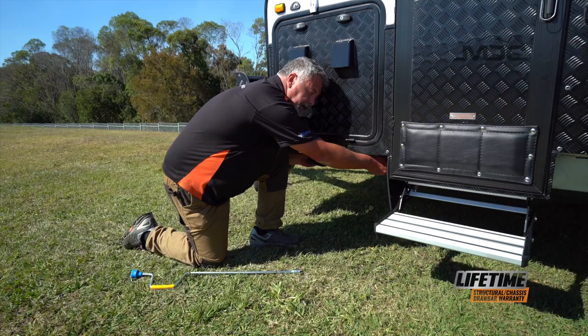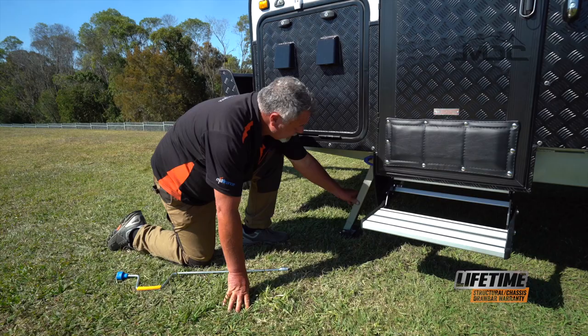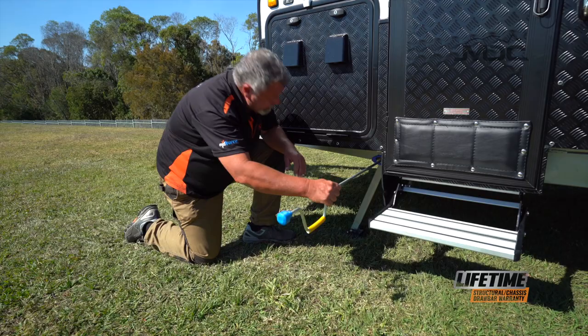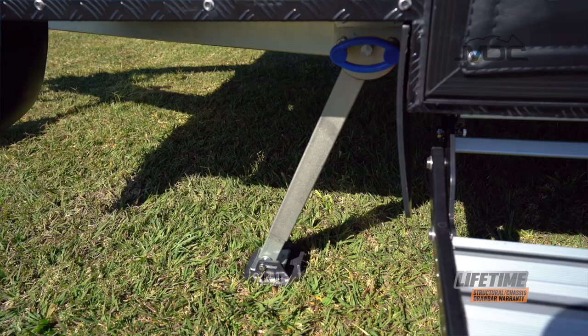Simply grab the blue handle, pull it out, and lower the stabiliser leg down. Once down, push it until it locks into place. Now we can put our brace in on the nut and wind our leg down. That'll keep your caravan nice and stable while you're walking around inside it.